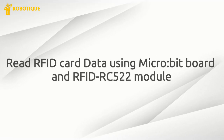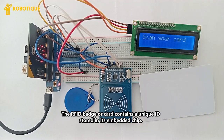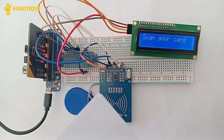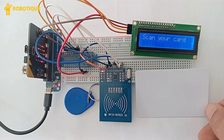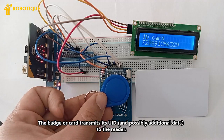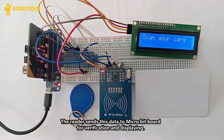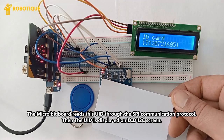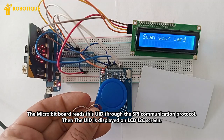Read RFID card data using a microbit board and RFID RC522 module. The RFID badge or card contains a unique ID stored in its embedded chip. When placed near an RFID RC522 module, the badge or card is wirelessly powered by the reader's electromagnetic field. The badge or card transmits its UID, and possibly additional data, to the reader. The reader sends this data to the microbit board for verification and displaying. The microbit board reads this UID through the SPI communication protocol, then the UID is displayed on an LCD I2C screen.